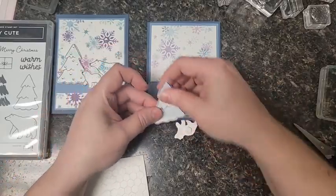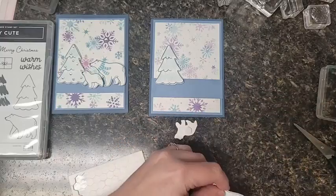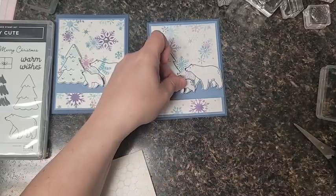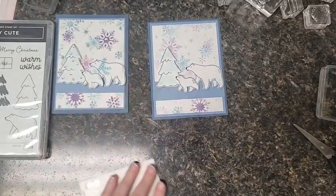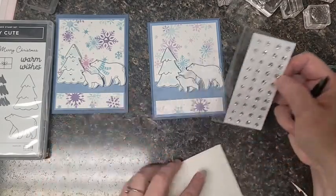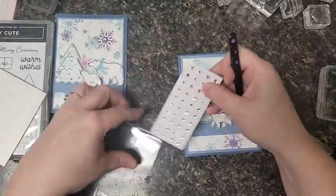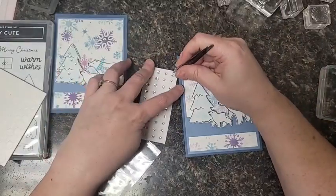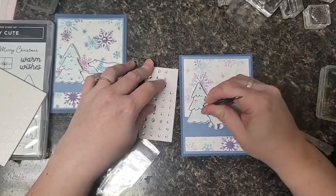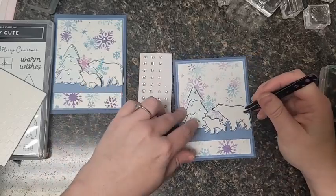The little bear - he's so cute but he's got all these little legs so he does take a minute to go around. I'm going to grab some dimensionals - these are going to help raise the images up from the background so they bring the focus. The baby bear is so little he only gets one. Then we'll just build our little scene with the Christmas tree, the mama bear slash papa bear, and the baby bear - so cute!